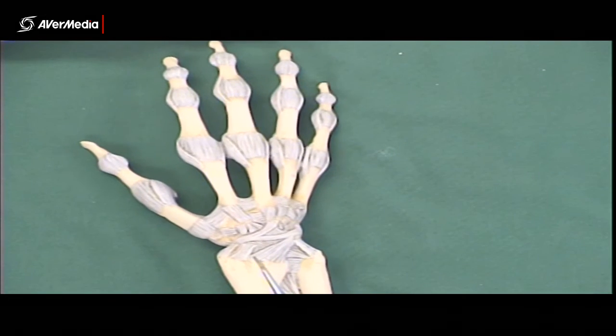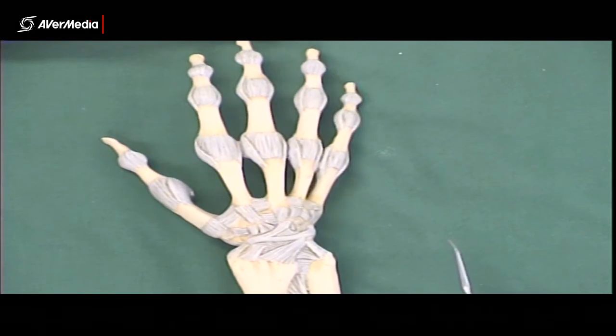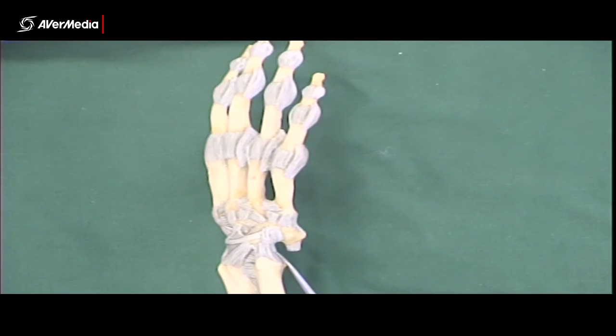Likewise on the dorsal or posterior surface, here we have dorsal radiocarpal ligaments from the radius up to the carpals. And then over here we have ulnar collateral ligament fibres.